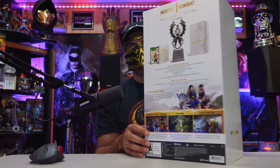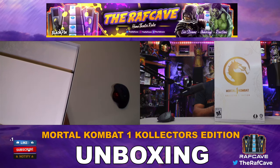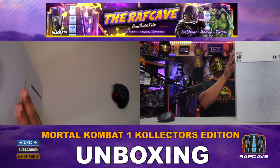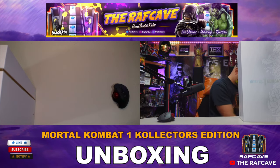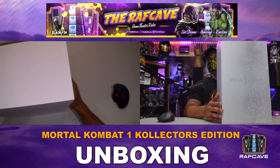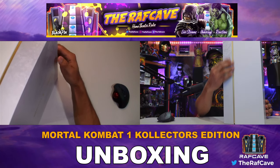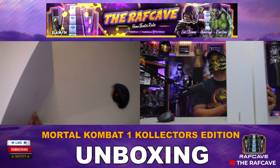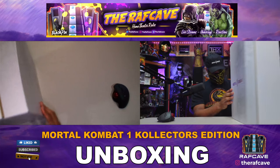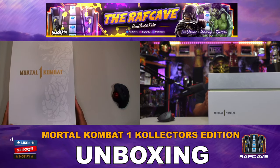There's the box — you get the steelbook, the premium edition, all the extras, and an incredible game inside. Awesome, all right, let's get started. The outer shell is open and now you have more of a silver grayish dragon on the side — Mortal Kombat. Love the gold accent on the side here.